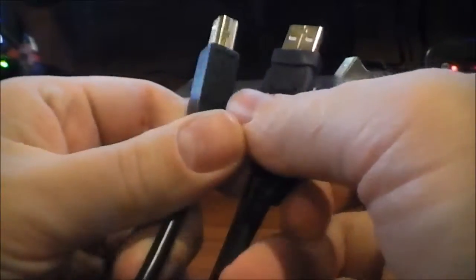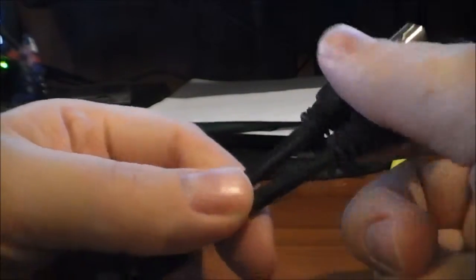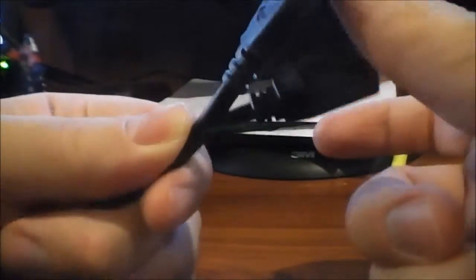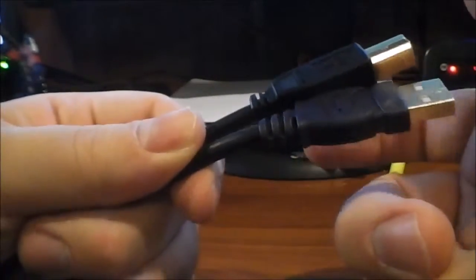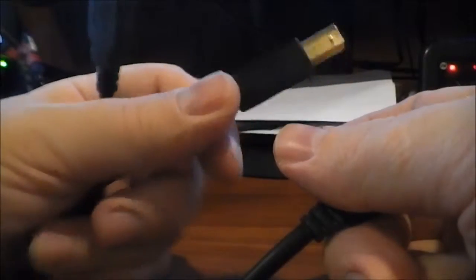The other cable I'm testing is the one that came with the AudioEngine D1, which is only three feet. The thickness seems to be about the same as the Belkin, but the Belkin is a little more flexible — the AudioEngine cable bends pretty easily too but is slightly stiffer, not a huge difference. Since it's only three feet instead of six, it's not really viable for my setup.